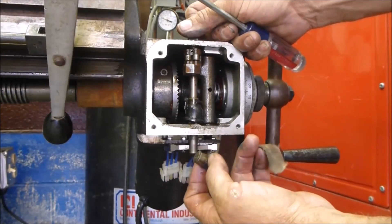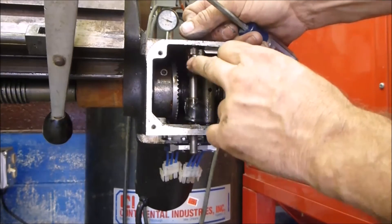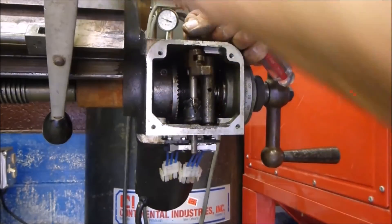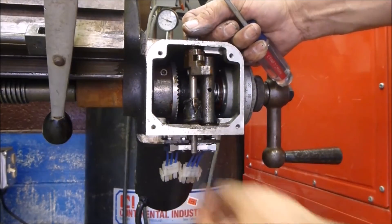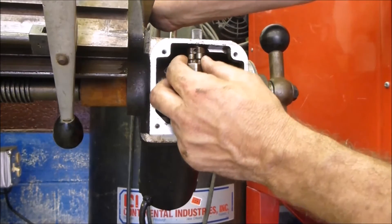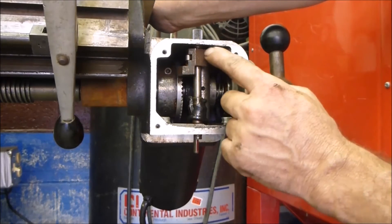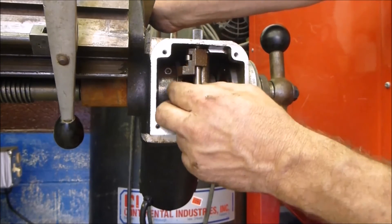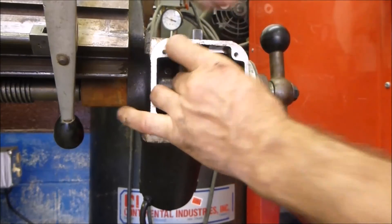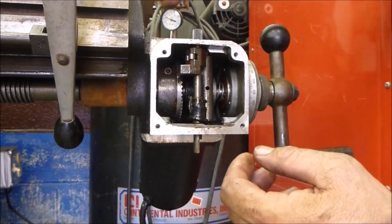I'm going to go ahead and take these electronic switches off down below and see what I can do with this piece to kind of move it out of the way. I'm also going to have to take this and clean it up — it looks like this boot's a little bit worn, and that's probably why I'm having a little bit of oil leaking down below on the bottom of this housing. In order to take this piece off, there's a pin holding it in place on this rod. I'm going to tap this pin out, hopefully slide this down, and I'll be able to lift this lever out. I took this top screw off and it does have an O-ring in it, so when I put it back together I'm going to have to make sure I inspect the O-ring so it doesn't leak.